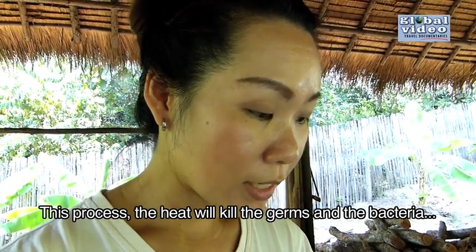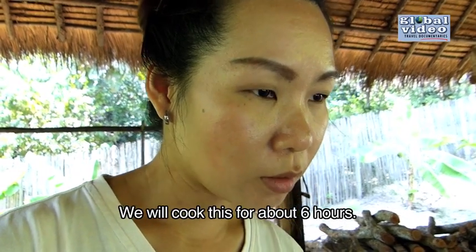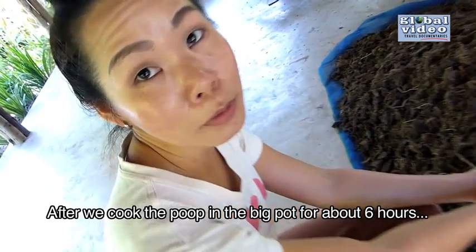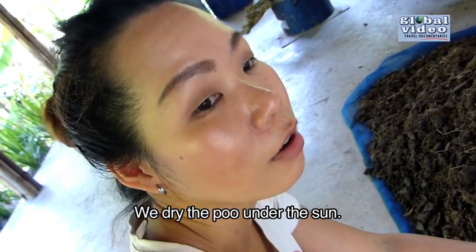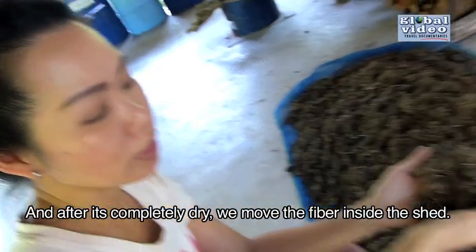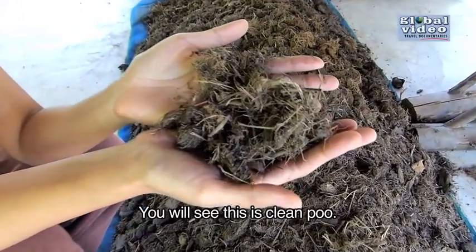In this process, the heat will kill the germs and bacteria. We cook for about six hours. After cooking the poo in the big pot for six hours, we dry it out in the sun. After it's completely dry, we move the fiber inside the shed. You will see — yes, this is a clean poo.